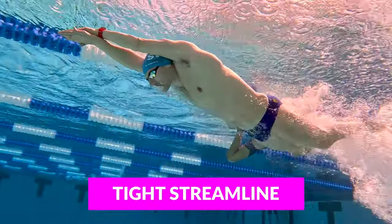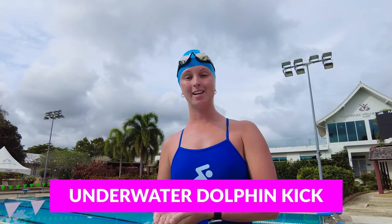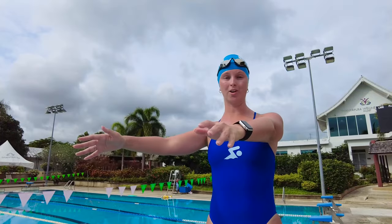As soon as you hit the water, make sure you have tight streamline. Have one hand over the other and squeeze those ears so you're as tight as possible and bring all of your momentum into your dive. This is when you start the underwater dolphin kick. Take three or four underwater dolphin kicks before you surface and start your butterfly swim. If you're not in streamline, your arms will be spread apart and all that water will be coming into your face, slowing you down and ruining any advantage that you have off the start.